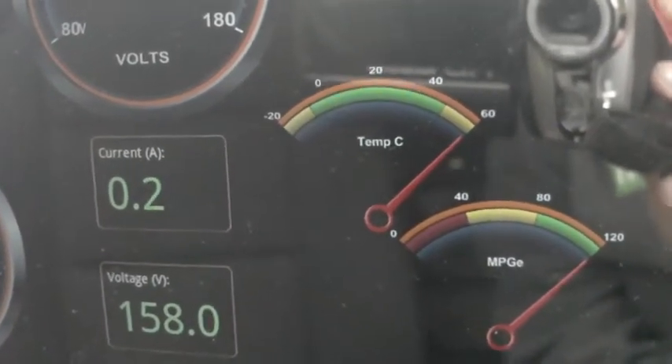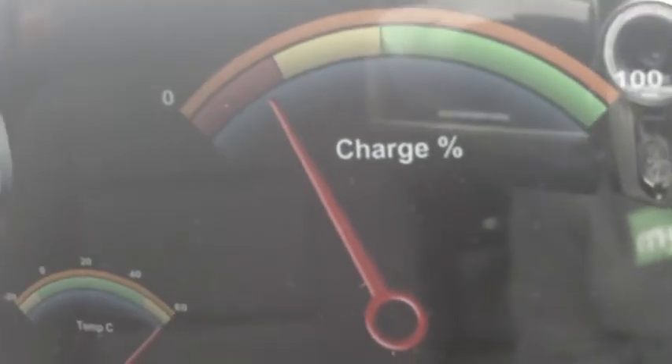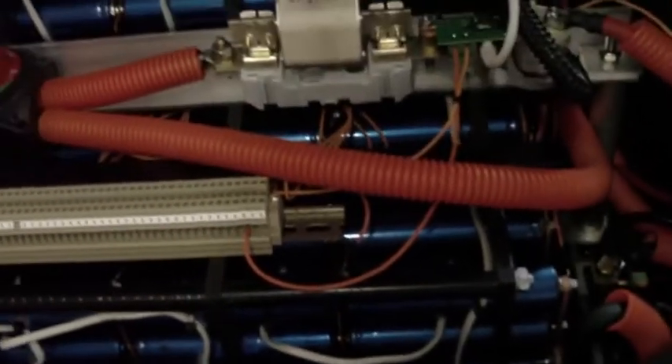Up here is the main analog state of charge indication. What we're going to do now is hop out and go around the back to show you the hardware. This is quite simple — I just need to get this boot to stay open. I need to change out those gas struts.